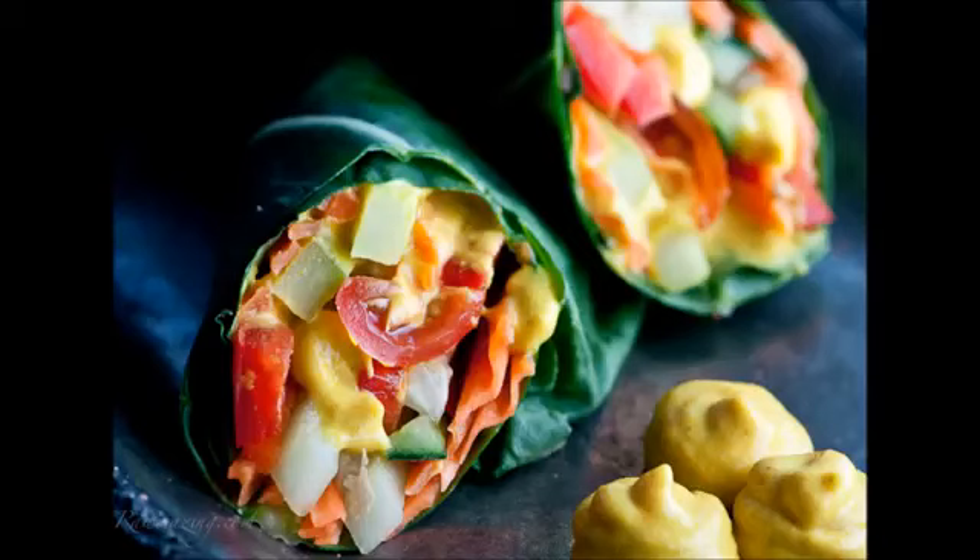Obviously the cashews are not raw because of the way they're processed to take off the shells, but it can still be considered at least semi-raw, which is nice. You can also use it as a cheese dip with slices of radish or beets. I hope you enjoy it, and if you decide to make it, let me know what you think! See you guys, bye — here's the recipe.